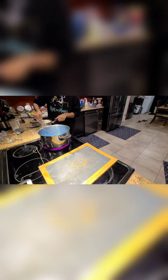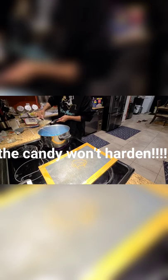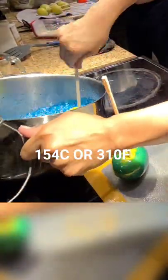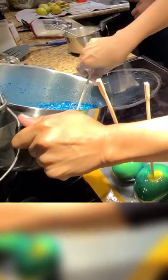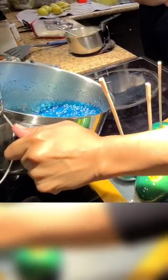Then you stir the mixture and add it to heat. Once the mixture reaches 154 Celsius or 310 Fahrenheit, you must remove the mixture from heat because it will burn.